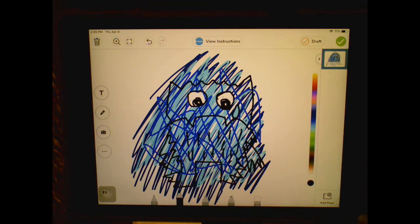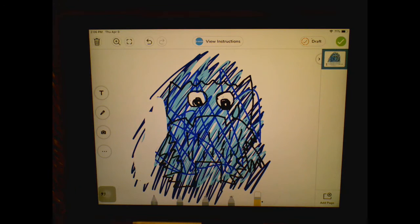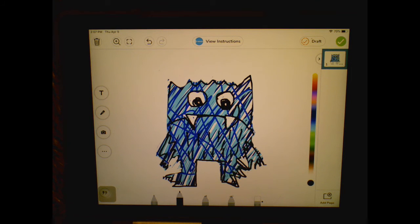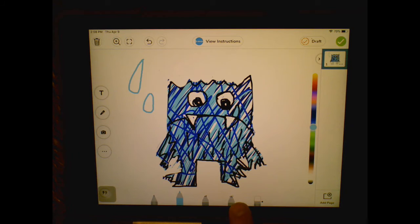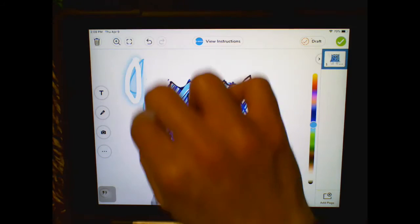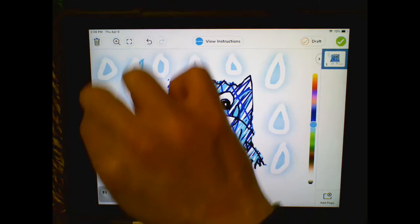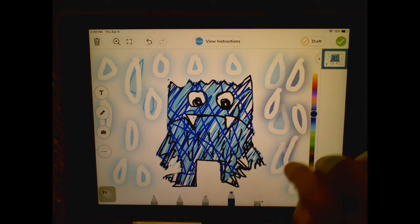Now it's time to erase all the extra scribbles going around, so I'll hit the eraser button down here and start erasing. Now you can see I have a very sad looking monster, but he needs some details around him. I'll draw some raindrops to repeat that teardrop. Using light blue with the marker, perfect — Mr. Sad Monster sitting out in the rain. I'll draw a bunch of raindrops, switching to dark blue for some of them, especially the ones on top.